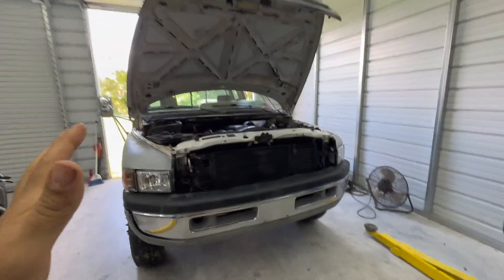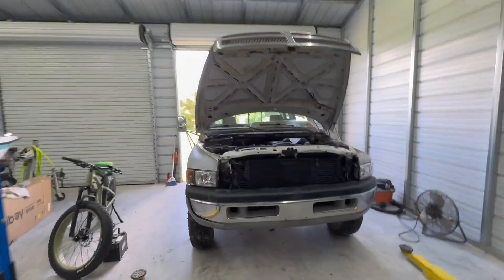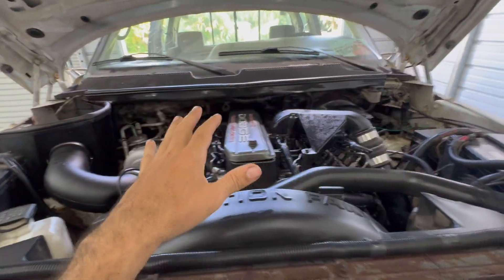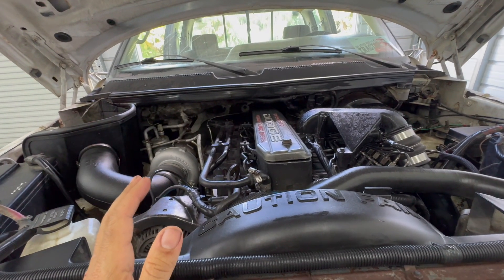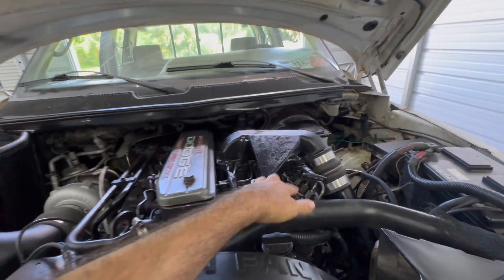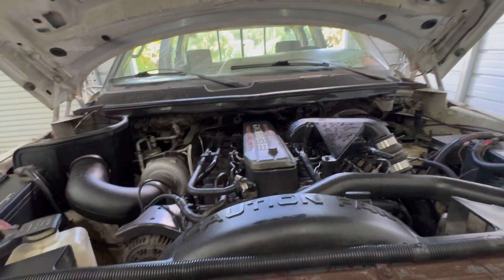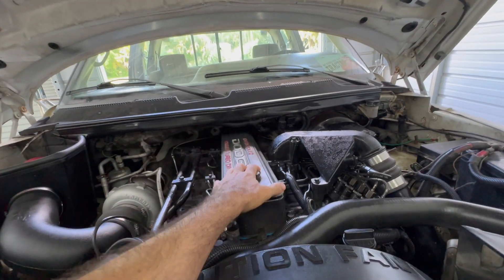The next item on the list for the Cummins project — we've already taken care of the turbo and most of the fueling stuff. We've got a set of injectors coming, some 512s on the way. But for now we're going to do something different so that we can get ready for that. We have the delivery valves in place.